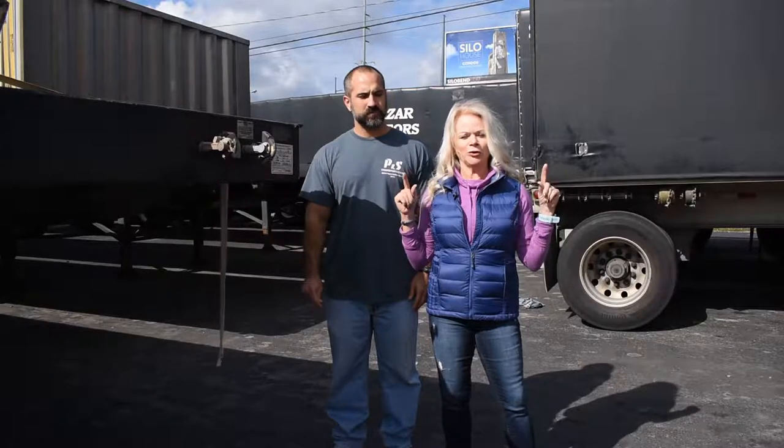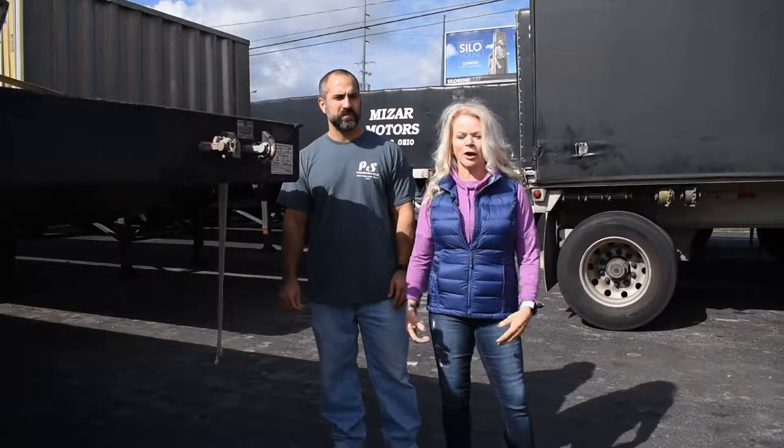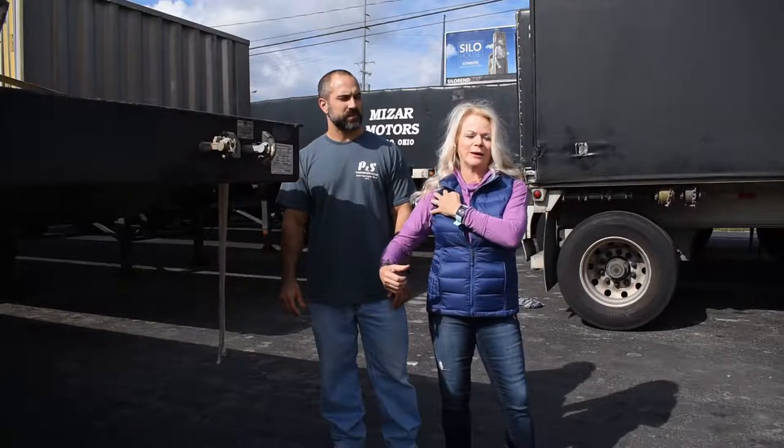Hey guys, it's Kathy with PS Fit. We're here today to show you a little bit of shoulder work. We want to get not only your shoulders more mobile, injury and pain-free, but we also want to strengthen around the joint capsule and the shoulder joint itself so that when you hop off your truck and start going to work — untarping your load or whatever it is that you're doing — you keep your shoulders healthy and they can stay strong.